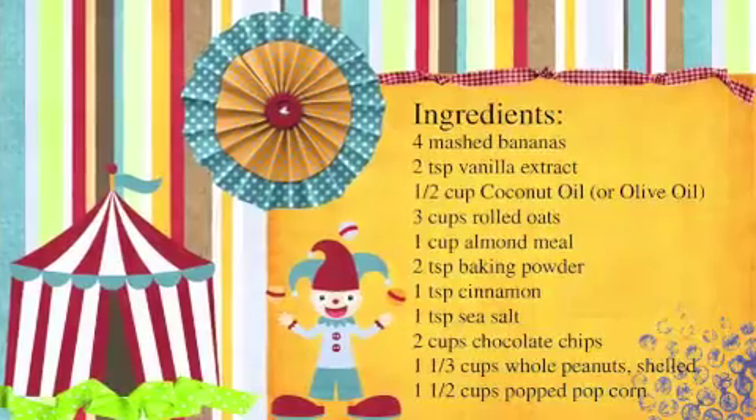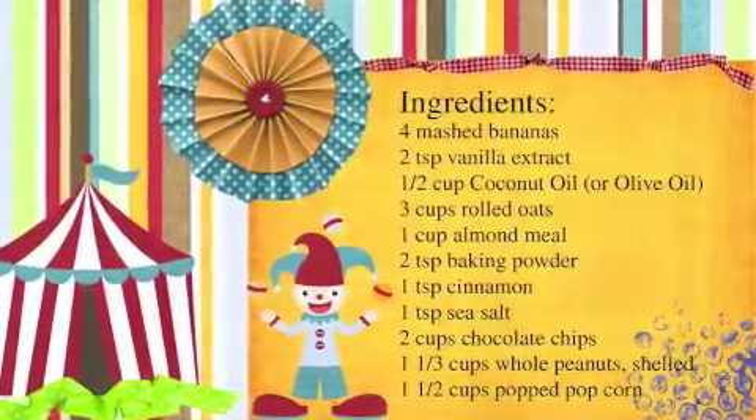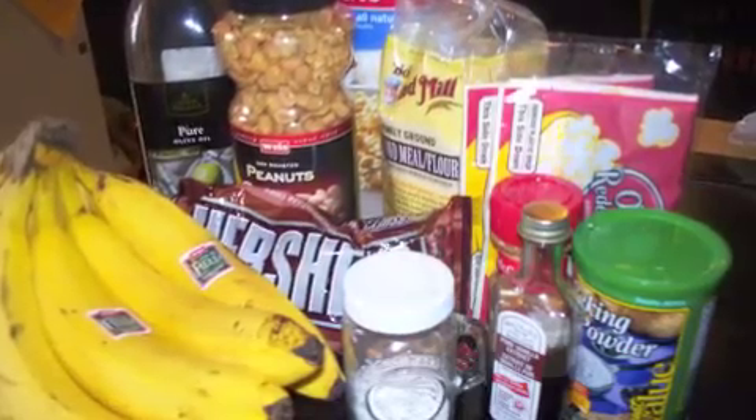Ingredients include bananas, vanilla, coconut oil, rolled oats, almond meal, cinnamon, salt, peanuts, chocolate chips, and popcorn. A great combination without adding any extra sugar.